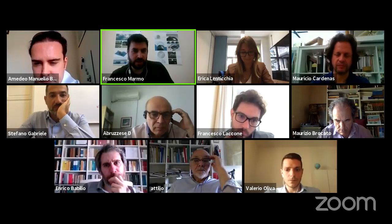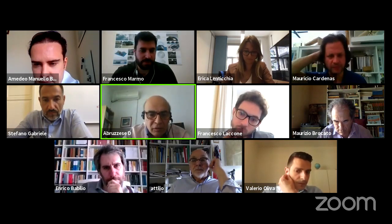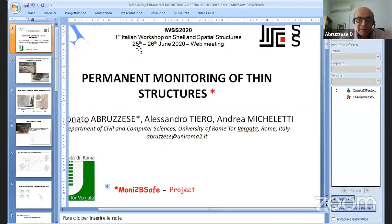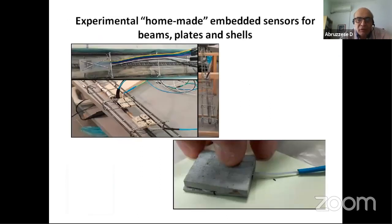Good morning everybody. Thank you for this occasion to discuss. This presentation is part of a larger project called the 'Money to be Safe' project. The main idea is to create a monitoring system for structures. In this case we are talking about these structures, but our work can be extended to other situations as well.